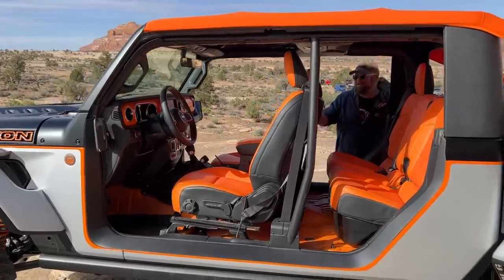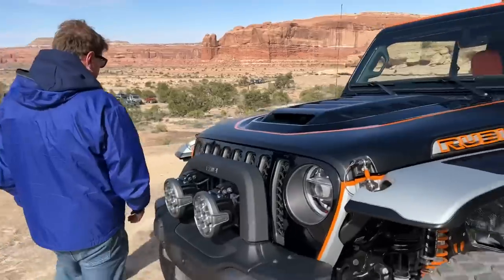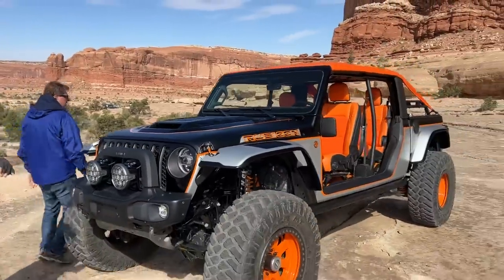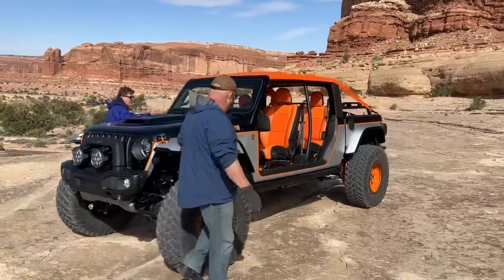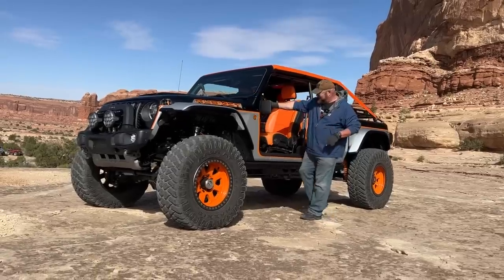The beauty of this is we get a ticket for a ride! Why don't you jump behind the wheel and let's take her for a spin — see what a bobbed Gladiator on 40s drives like? I'm super excited about this.